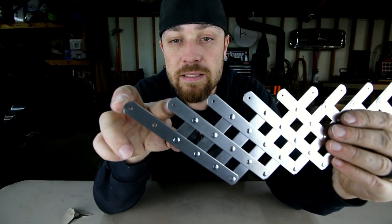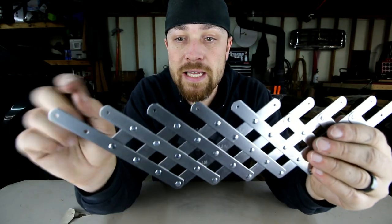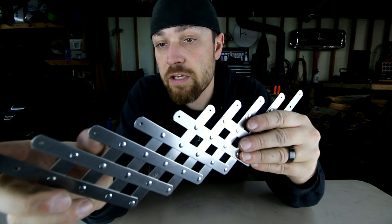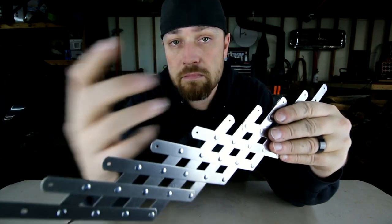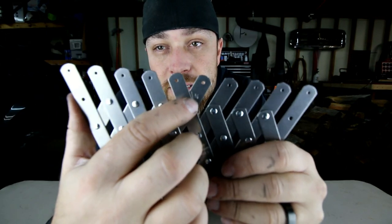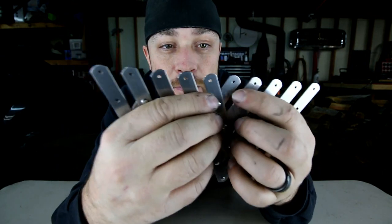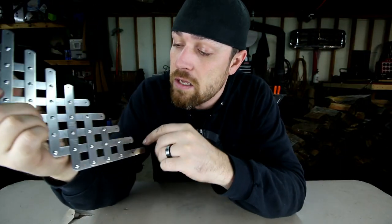You can just measure between the first two rivets — if you want an inch spacing, once you get these two an inch apart, the rest of them are going to be the same. This one is a 10-hole spacer; they also make a 20-hole spacer that's a little bigger. If you wanted them further apart, you could just skip one — say you wanted them three or four inches apart. It's also got markings on here for three-quarter, one inch, one-and-a-quarter, and one-and-a-half inches, and all you do is line the angle of this thing up with that line.